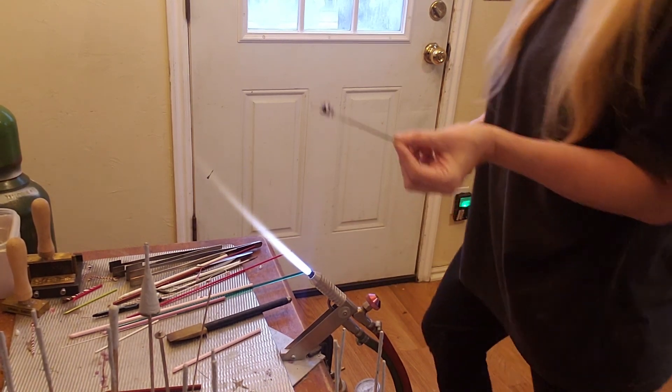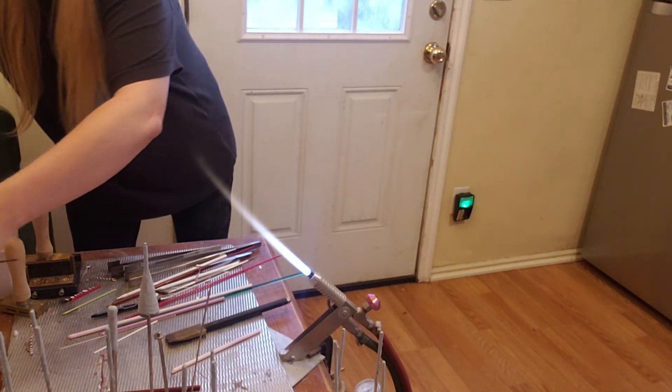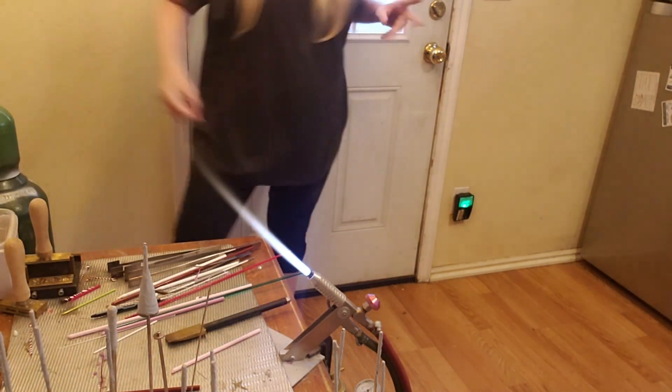There you go — some of our fastest and easiest little glass beads that we make, but they're so super cute.